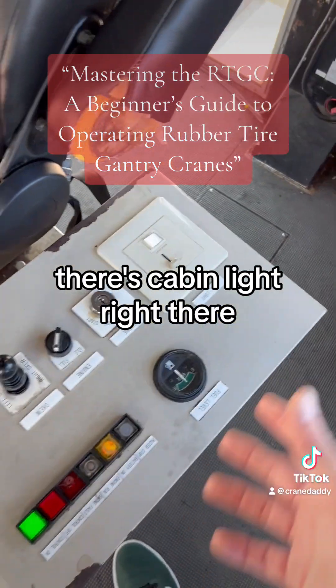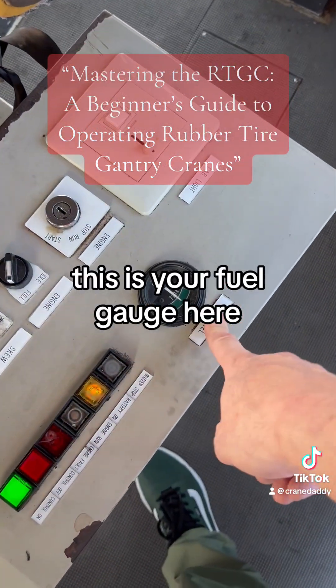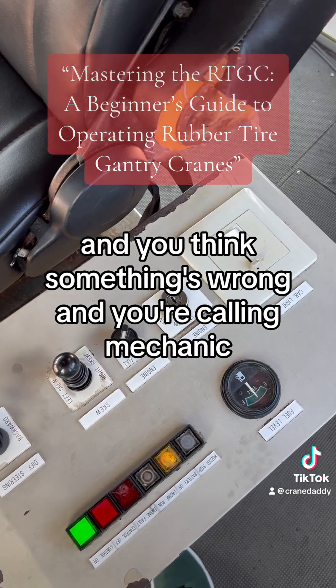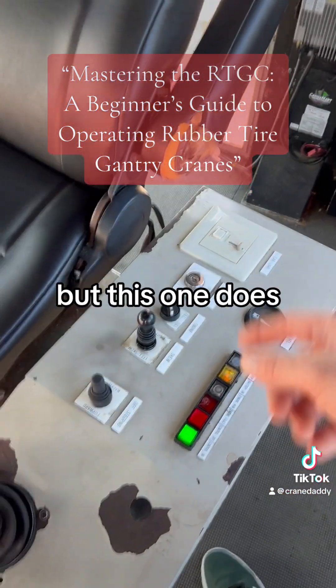There's a cabin light right there just so you can see what's up in the cabin. This is your fuel gauge here — remember that. Sometimes your trans might cut out on you and you think something's wrong and you call a mechanic. Look at your fuel gauge. Not all of them have one, but this one does.